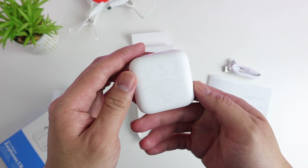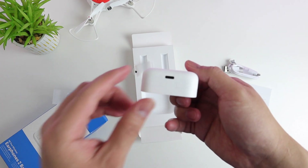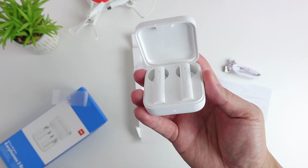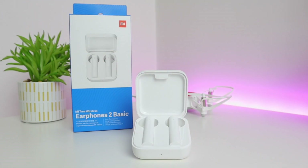We have a light indicator in the front which lights up when you're charging it or when you're pairing. We have a Type-C connector for charging the case itself, and it has a magnet to keep the cover sealed. The magnet is not super strong but it keeps it closed. Its weight is 48 grams and its impedance is 32 ohms.